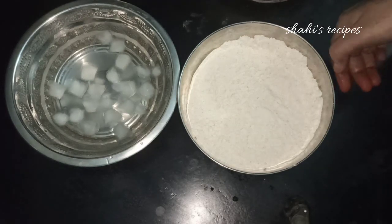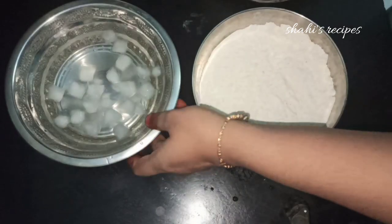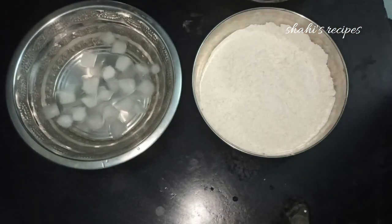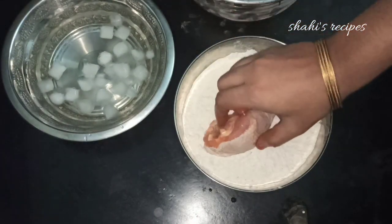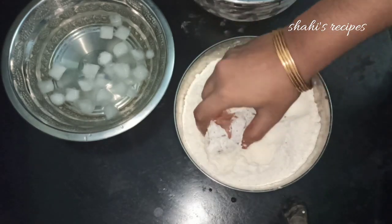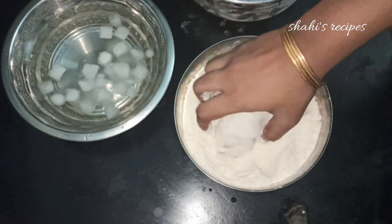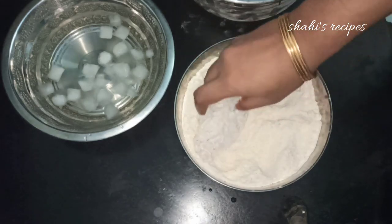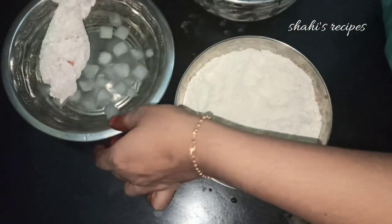Now prepare a cup of water and add some ice cubes to chill it. Dip the marinated chicken pieces in the ice water. Press the chicken and coat it. Dip in the ice water for 2-3 seconds.